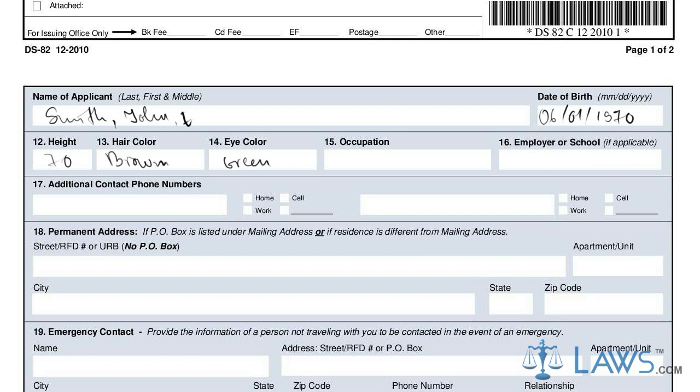In lines 12 through 16, you must provide your height, hair color, eye color, occupation, and employer or school.